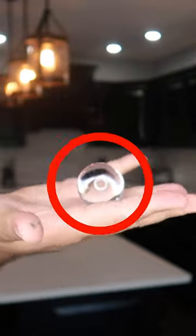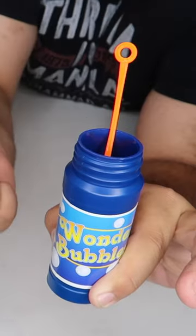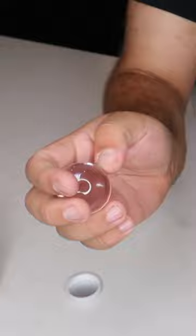Watch, blow some bubbles and magically freeze one completely solid. These are called Wonder Bubbles. It comes with the bubbles, the wand, the solution, and a secret glass bubble.